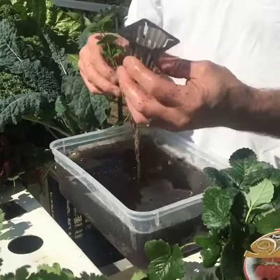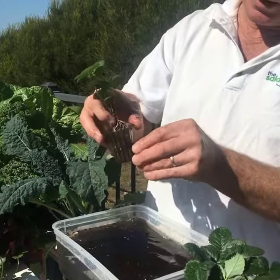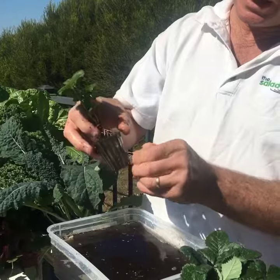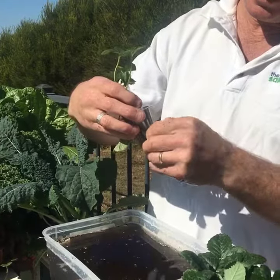Grab our little seedling basket, just grab a couple of the roots and pull them through like that. Now they sit right on the bottom of your channel — just pop them out like that.